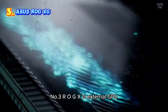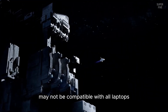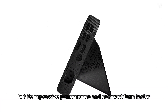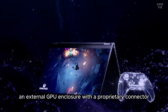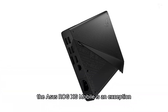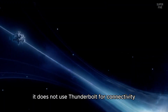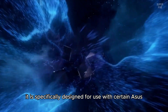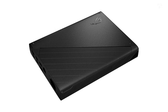Number 3: ROG XG Mobile External GPU. The Asus ROG XG Mobile may not be compatible with all laptops due to its proprietary connector, but its impressive performance and compact form factor earn it a spot on this list. Although it's generally not advisable to purchase an external GPU enclosure with a proprietary connector, the Asus ROG XG Mobile is an exception. Unlike other enclosures, it does not use Thunderbolt for connectivity and does not include a desktop-grade graphics card. Instead, it is specifically designed for use with certain Asus laptops and performs exceptionally well in that context.